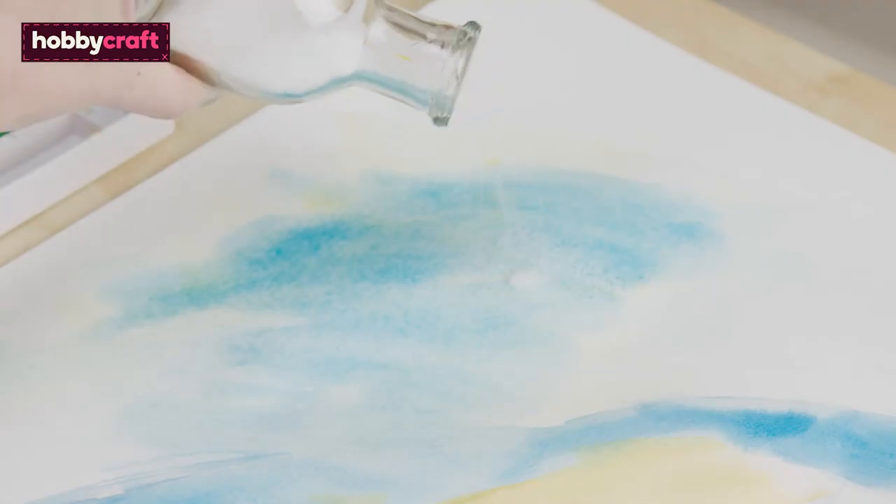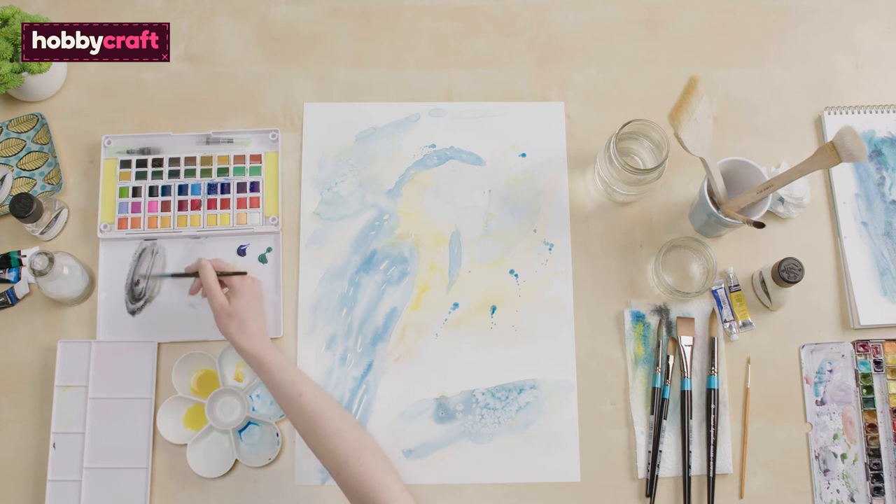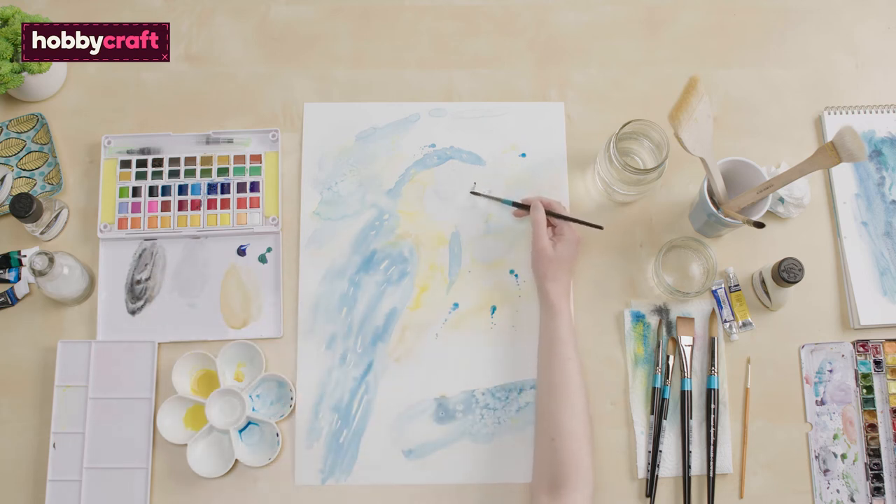I'm going to use some salt for even more texture, as the blue soaks this up well and creates a unique effect. As you can see, the salt has taken effect and the blue has dried, so we're ready to add the darker colours for the beak.